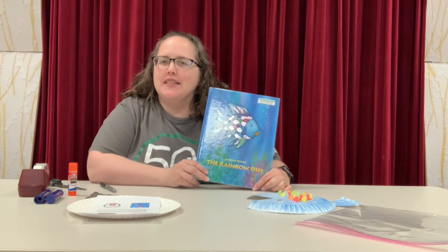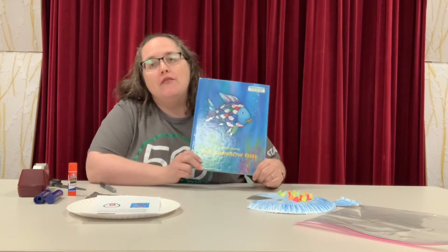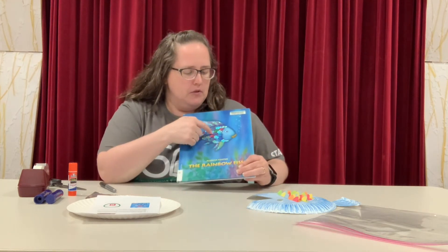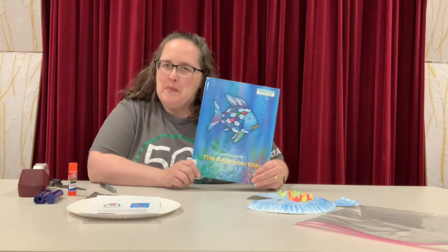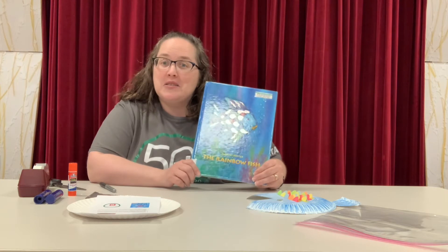This week's Take It, Make It Craft is based on the book The Rainbow Fish by Marcus Pfister. If you are not familiar with this book, it is a story about a young fish who has beautiful shiny scales, and he learns that the best way to be happy is to share those shiny scales with all of his friends. And that's what he does in the story.